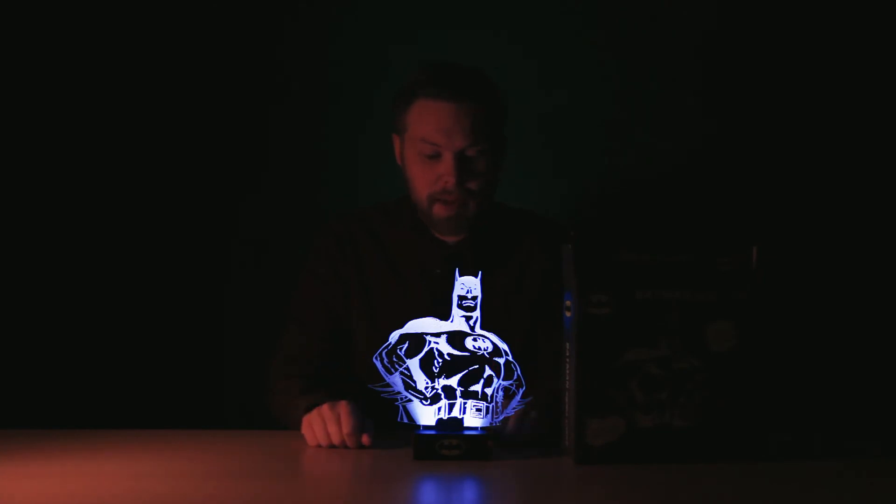It looks brilliant and can be powered from batteries. It takes three double A's which are not included, or you can use the USB cable that is included to run it from a USB socket.